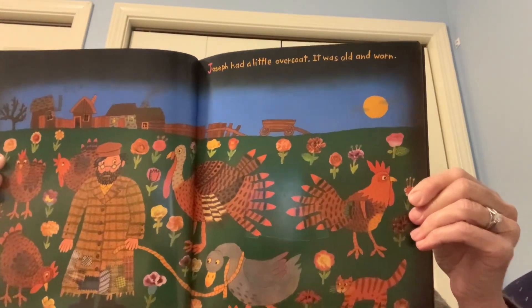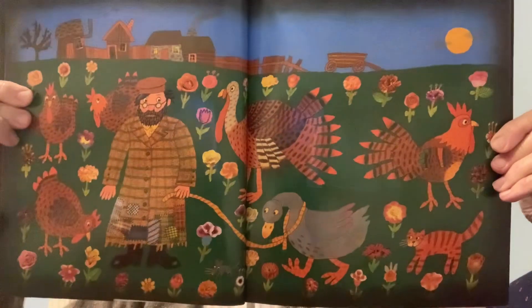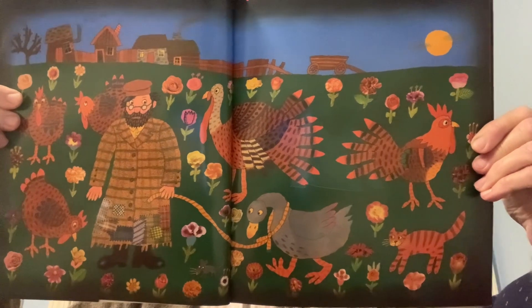Joseph had a little overcoat. It was old and worn. So he made a jacket out of it and went to the fair.